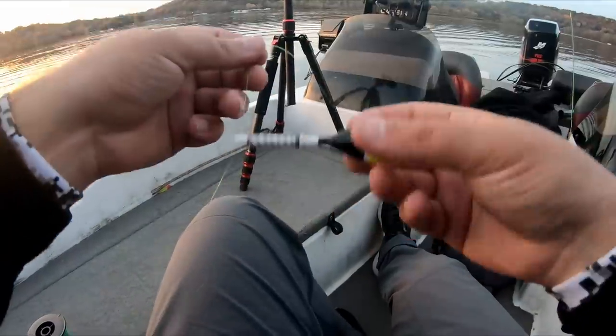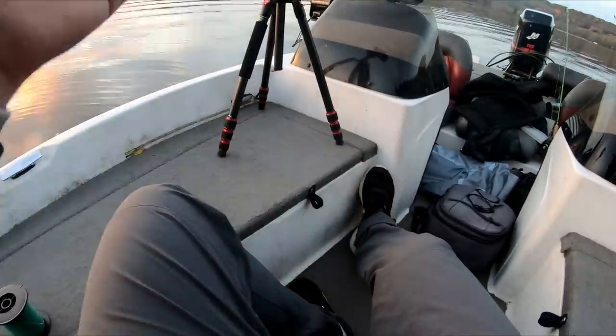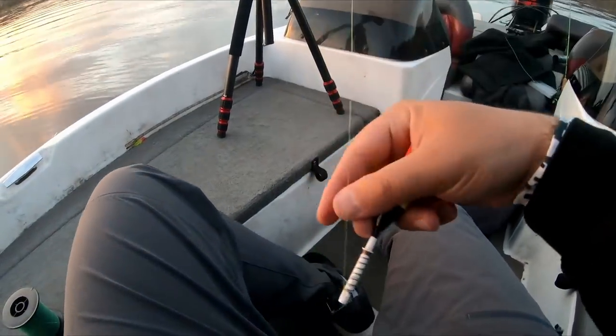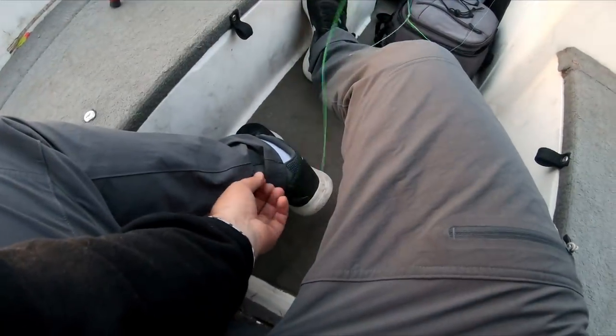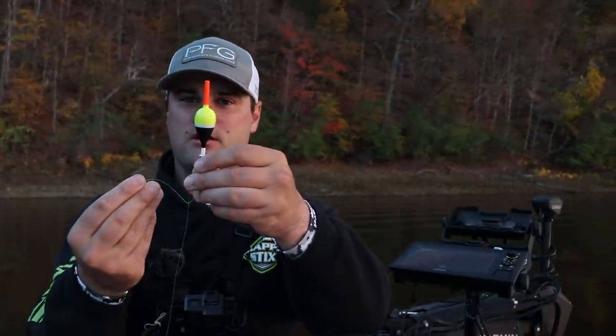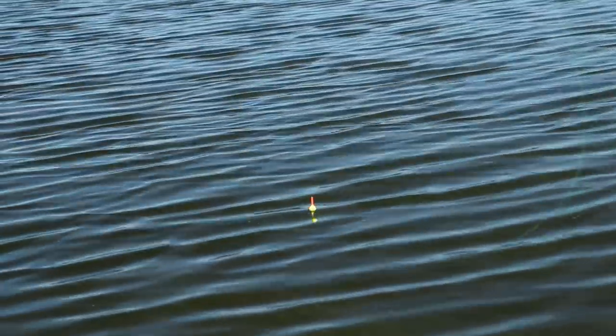Just hook it in there and bam — the rig is ready. This rig is super important if you feel like you're missing bites with the other setup but still want to fish deep water with a live minnow. It's great for sensing those negative bites when a crappie grabs the minnow and rises up the water column — that bobber is going to go sideways. Now let's go catch some more fish. There we go — that's a crappie!